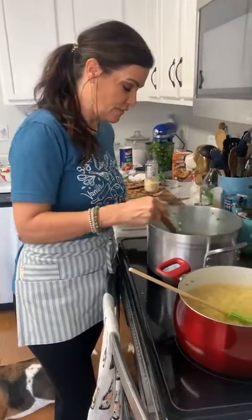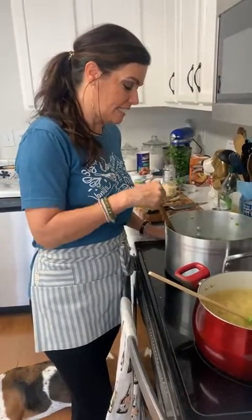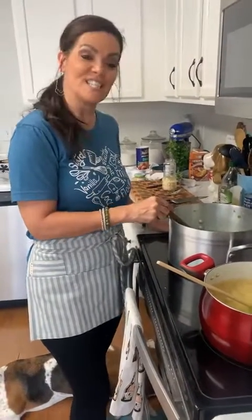Don't buy canned — make this. Look how quick it was, and it's a lot healthier. Have a great weekend, enjoy your soup — it's soup season! Come to Amici's tonight.